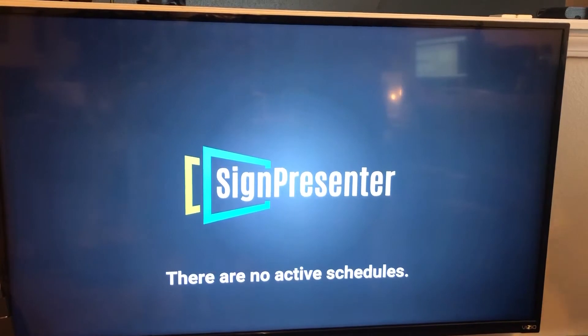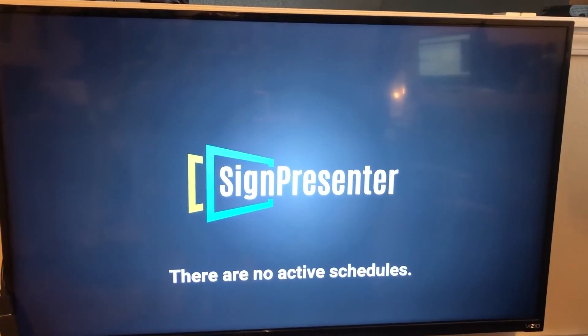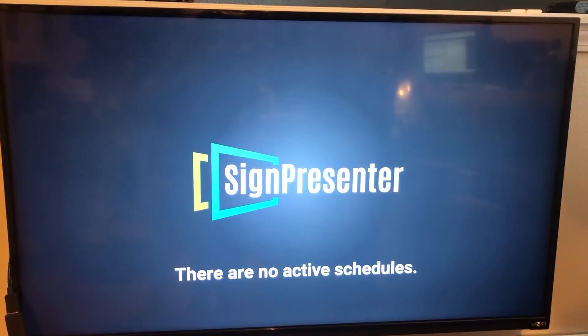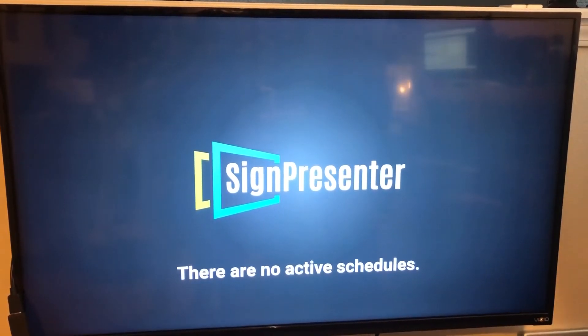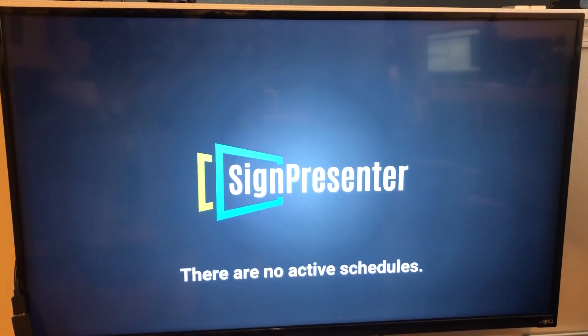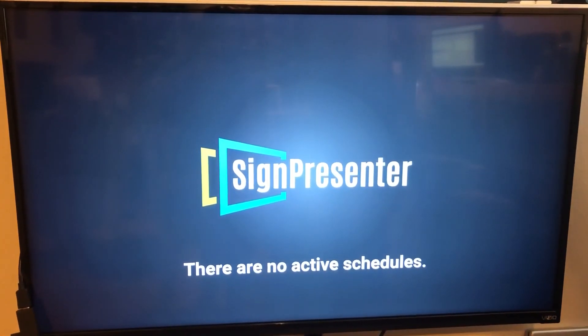And that is it. It will download any active schedules that you are running, and you're good to go. Your Amazon Fire Stick is now connected to your SignPresenter.com account. Every time you boot your Amazon Fire Stick, it will boot directly into Sign Presenter from this time forward. Thanks, and if you have any questions, as always email me or call me. Thanks.